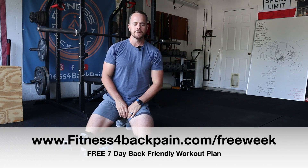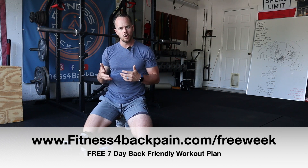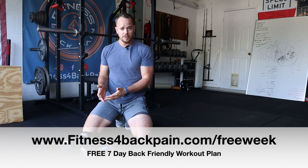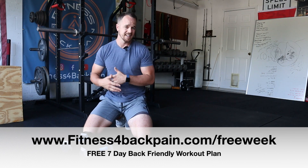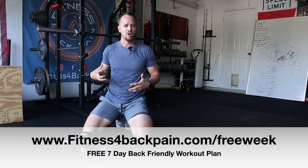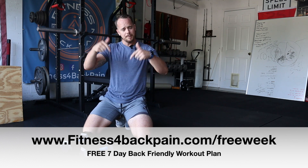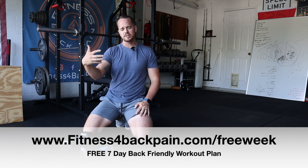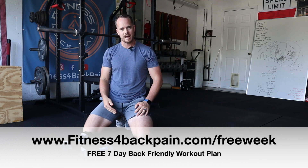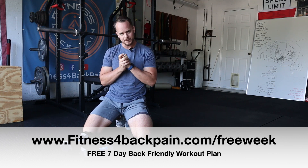Make sure you go over to fitnessforbackpain.com forward slash free week and grab the free seven-day back-friendly workout that you can start doing immediately. I'd love to know your experience with the renegade row — is this a scary exercise for you, something you've never attempted because there's too much going on? Let me know in the comment section below. Are you going to do this? If you do try it, let me know how it goes. Thanks so much for watching guys, I'll see you on the next episode.